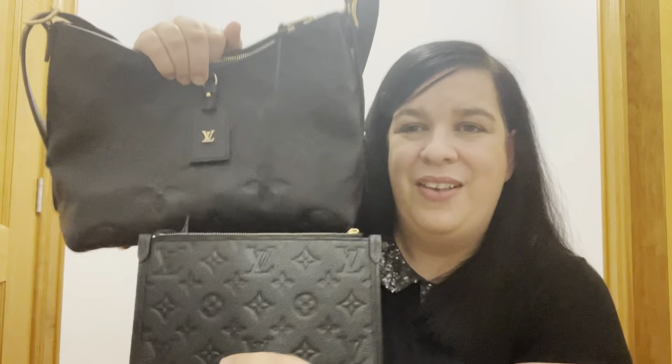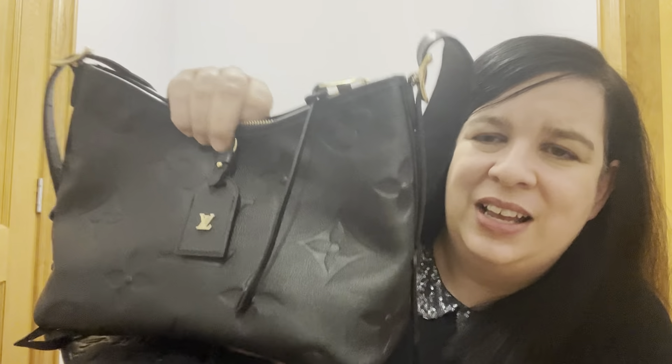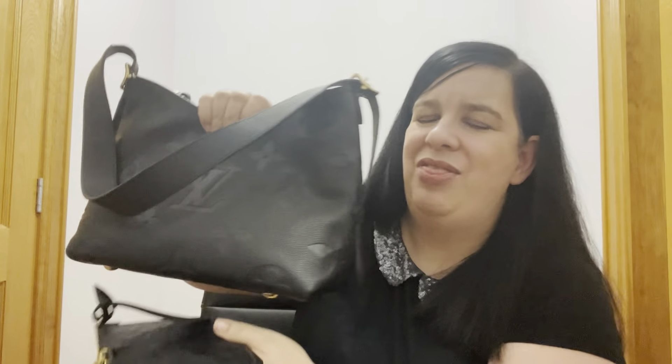This Empreinte leather is the traditional Empreinte leather and it really complements the large monogram print. I have to say I really like it, and the hobo bag style is definitely working for me. If you're interested in this bag, don't hold back — it's a great bag and it's so functional.